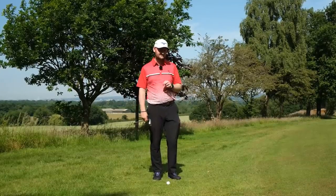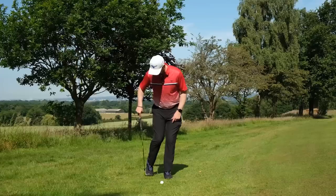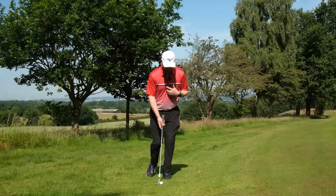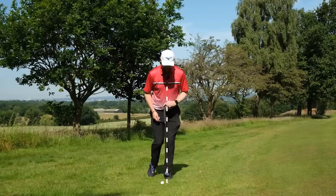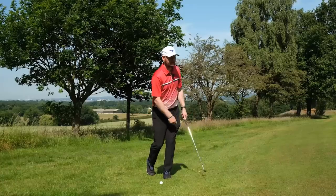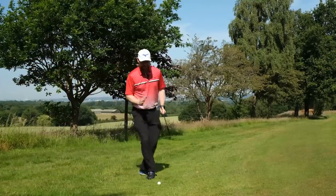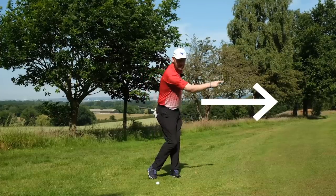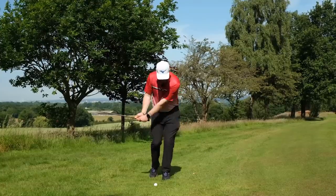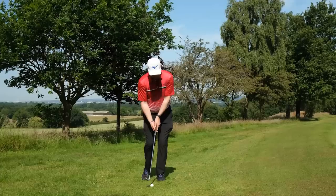A simple drill to help you get off that back foot: take your normal setup, then place your back foot in line with your front heel and get up on tiptoe. All the pressure is now under your front foot. Lean a little so your chest is over that front foot. Even in practice strokes, just stay on that front foot and turn a little towards the target — because if you go back to the back foot, you'll fall over. It trains you to stay in front of the ball and keep weight target-side.